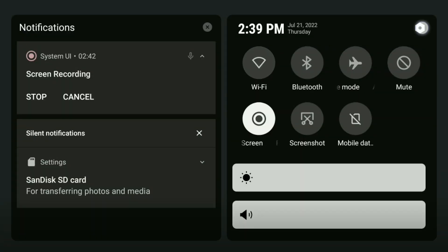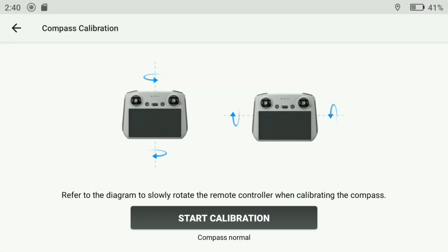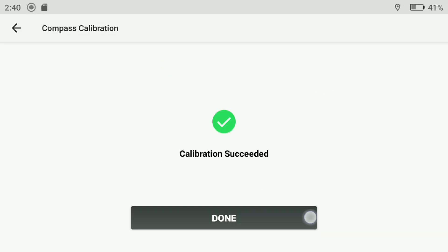One major thing I do not like about this controller is actually down to the compass calibration. If I bring up the compass menu where we can calibrate this controller, unfortunately as we look at the bottom where it says the compass is normal, unless there is an actual indication via the controller that the compass accuracy is actually low, it will not start the compass calibration. The minute we click the button to start the calibration, it just says it is done.